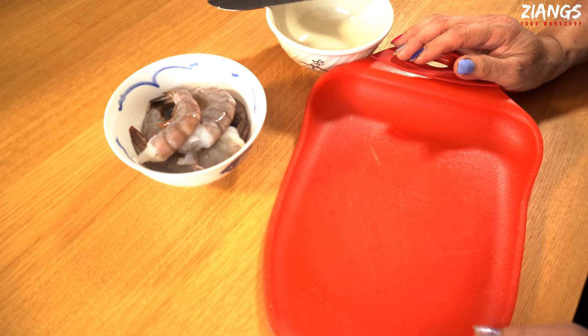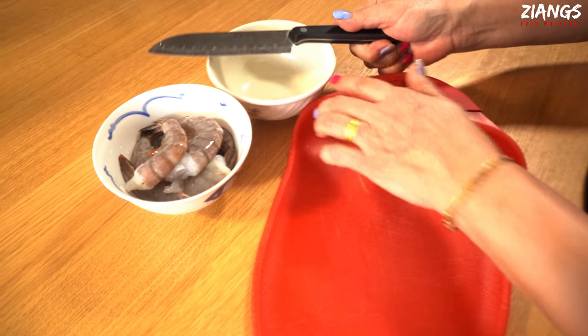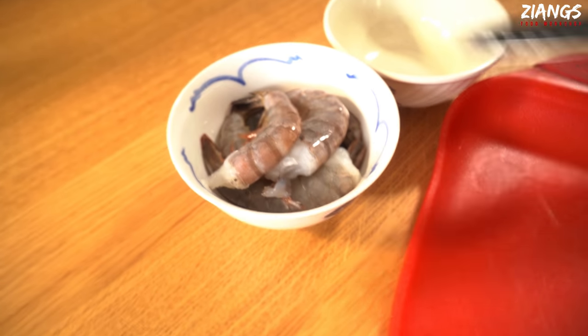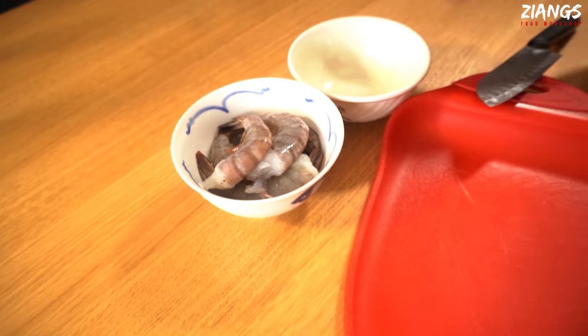We're going to show you how to prep the prawns now. You're going to need a small chopping board, a knife, a bowl, and an extra bowl to put your shells in after you've deveined them. We've got about eight here; we're only going to show you one or two.